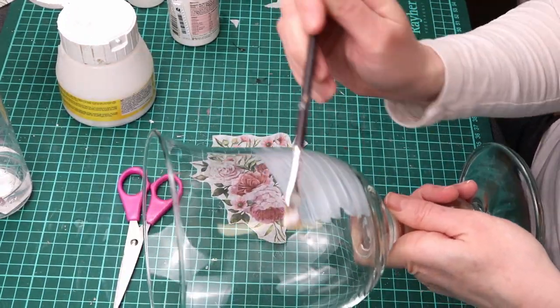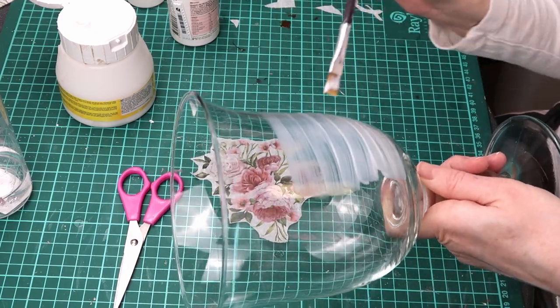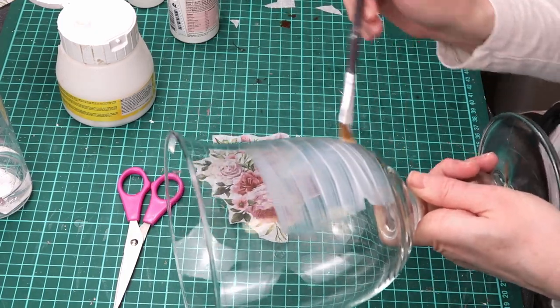I apply a coat of watered-down PVA glue. I use Art Podge, a European brand similar to Mod Podge.